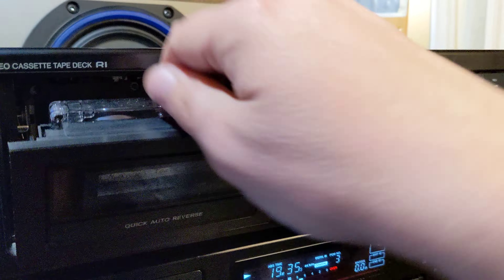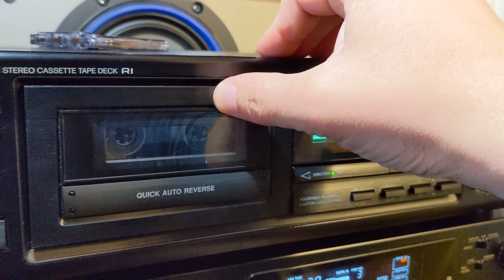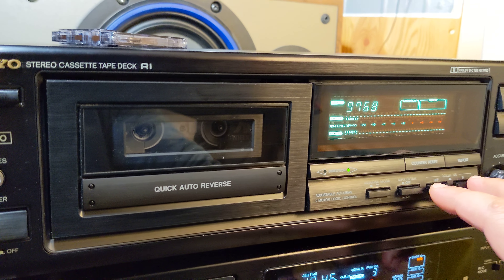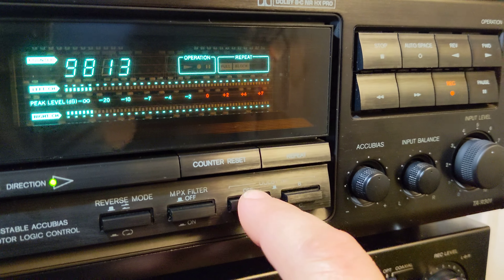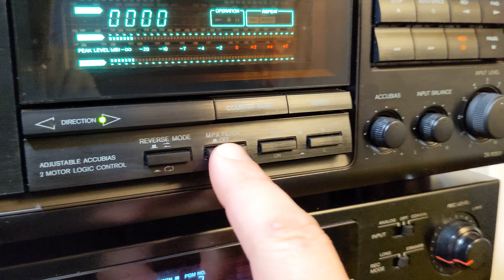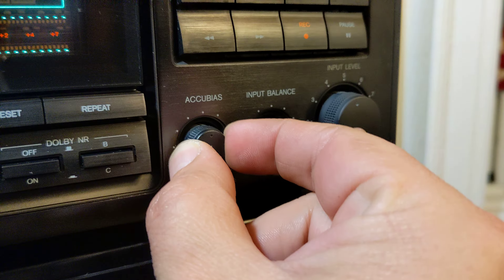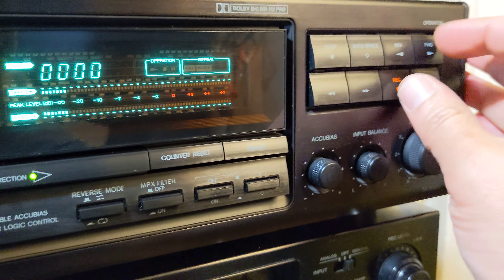I'd like to also test recording something on it. I will fast forward the tape a little bit, then set it up on Dolby B, Dolby C, counter reset, MPX filter off. Accu Bias — because it's a Cromium tape — I'll keep it in the middle. Input balance recording. Let's try it.